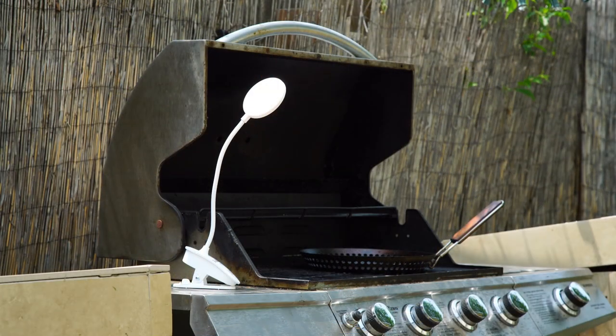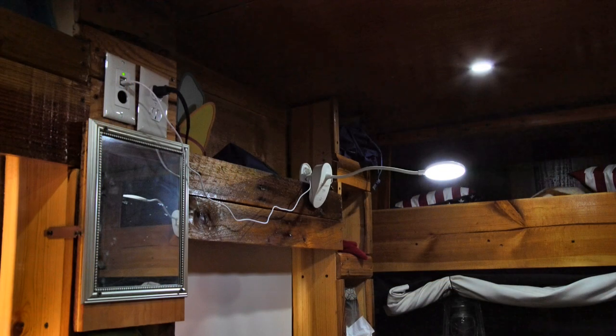I'm looking forward to trying this by the grill when I need light. I think it's also going to be great for camping because you could just clamp it onto a post if you want to.